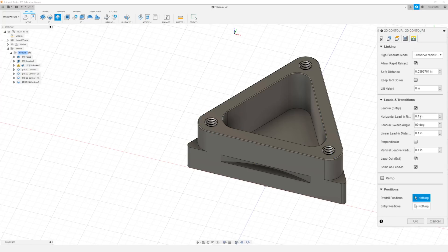In our linking tab I want to go ahead and change our horizontal lead in radius to 0.2. Our linear lead in distance will be 0.2 as well. I'm going to do a lead in sweep angle of 45 degrees, and I'm going to change our vertical lead in radius to 0. And click OK.